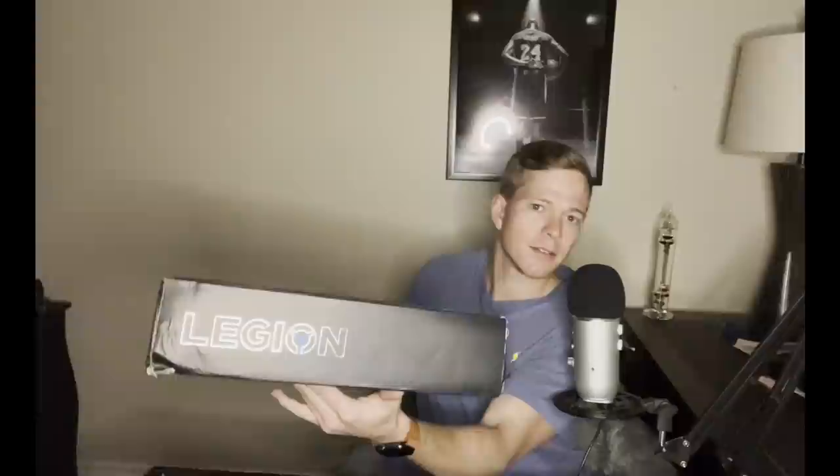Nice box. I can feel the bottom of the box — I don't know if you can tell, but it's very soft right here. You can tell it was wet at one point, so I'm a little bit nervous. It's got this very cool Legion branding on the side, which you can't really see unless the light is right on it. It's actually really cool.